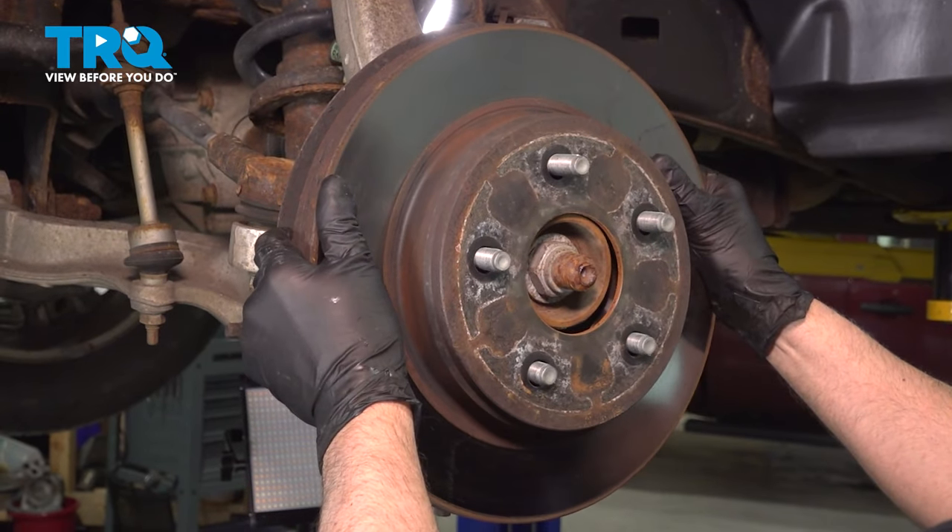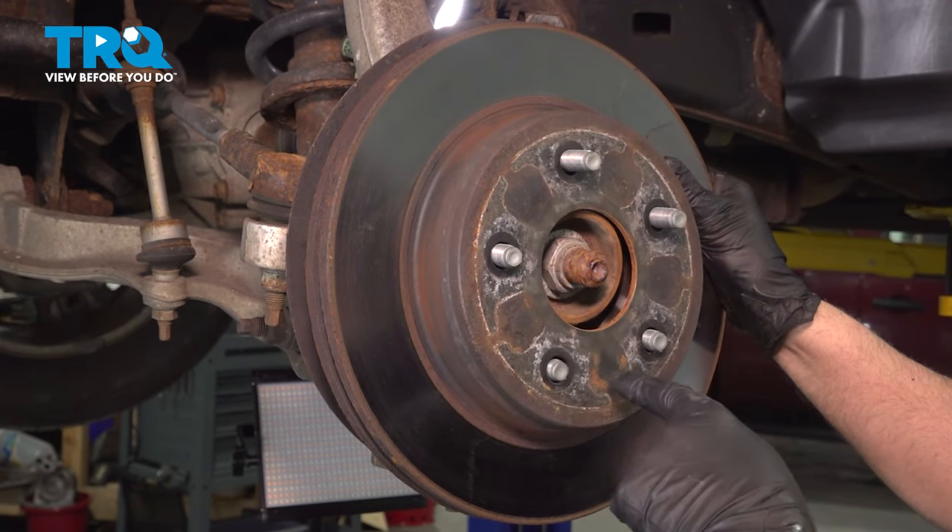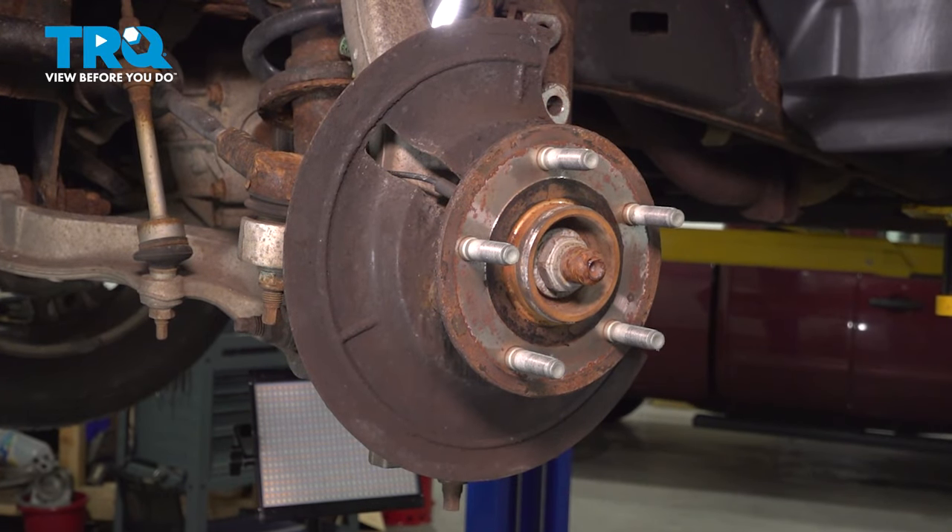Grab the rotor and just slide it off. If it's stuck on there, you can take a hammer and just hit in these locations to slide it off.